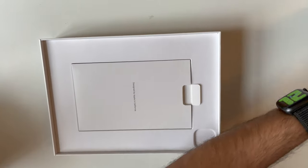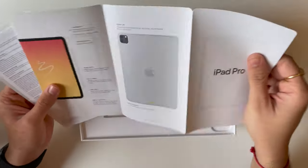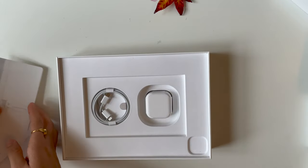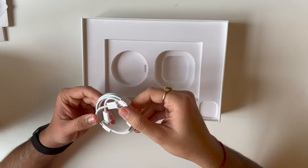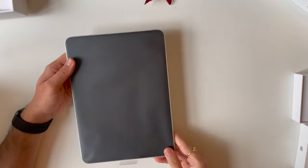I will check the tablet and what's in the box first. So this is what we got — some stuff including a SIM ejection tool, because this is the cellular model. There's also an adapter and a Type-C cable.